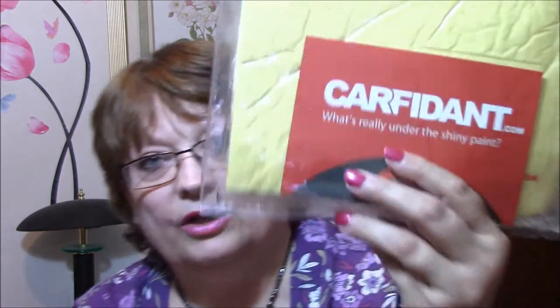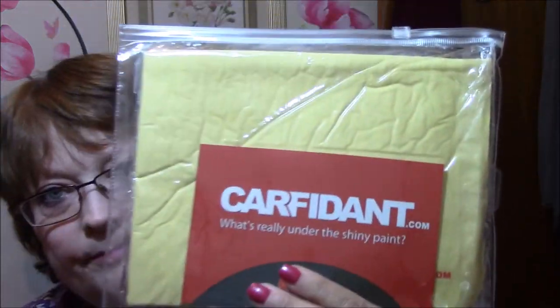I got a Carfedant.com — it's one of those chamois. It just says Carved Towel.